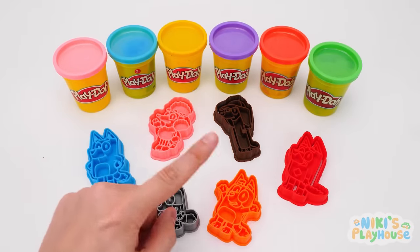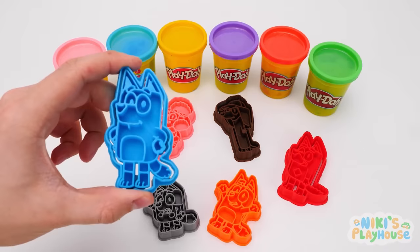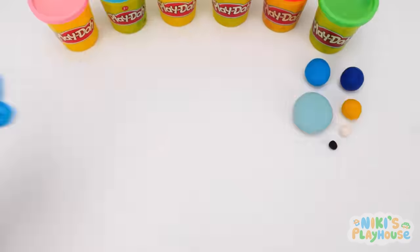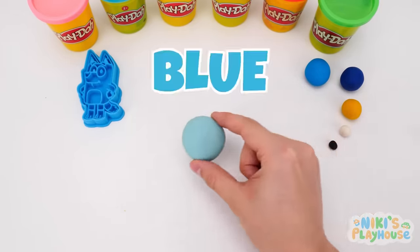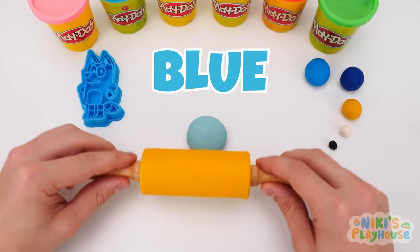Hello everyone! Today we have a special friend with us! Here she is! Say hello to Bluey! We're going to have so much fun together! We'll be learning all about colors! What are we waiting for? Let's start with this ball of Play-Doh! This is the color blue! It's like Bluey's name!